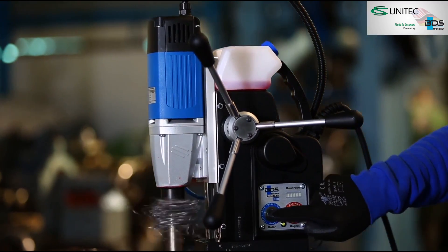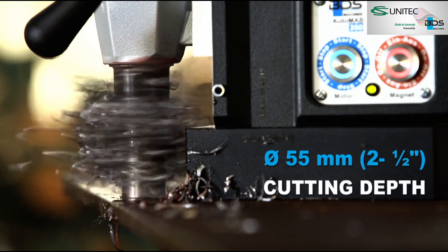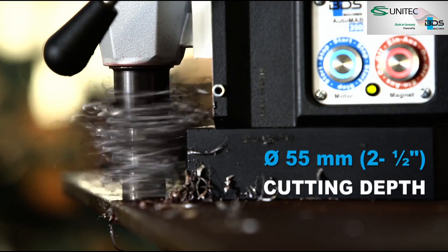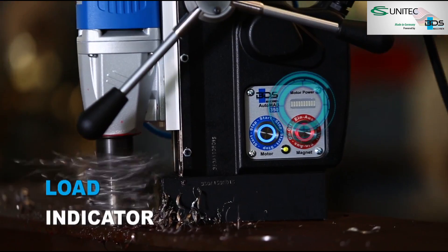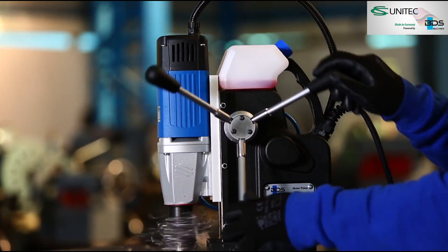The Automab 350 can drill up to 35mm diameter and up to 55mm cutting depth with annular cutters. The Automab 350 is equipped with brilliant load indicators, which stops the machine if the load is high, thus avoiding cutter breakage and any accidents.